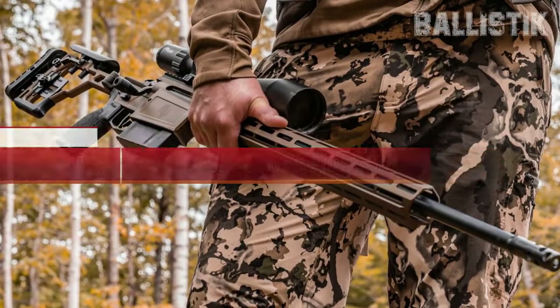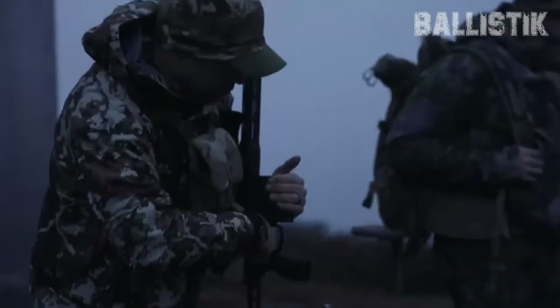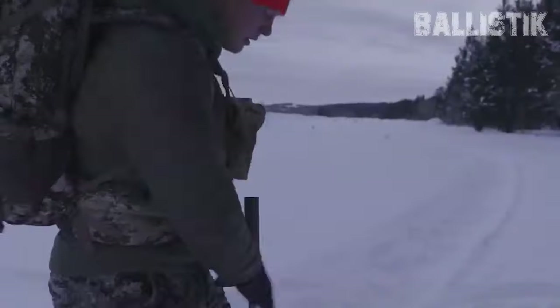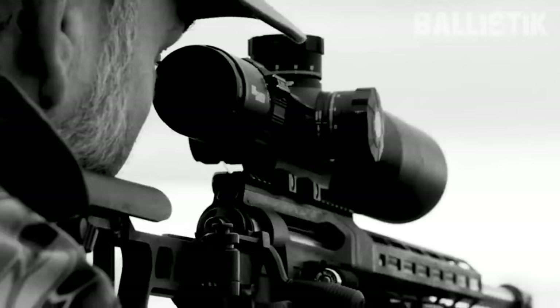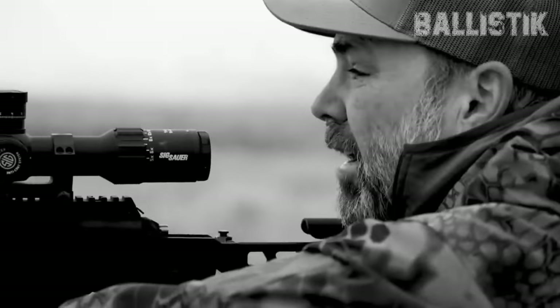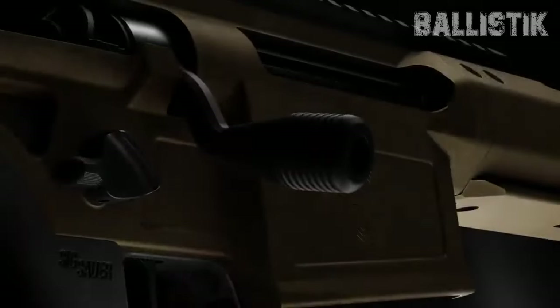Number 4: SIG Cross Magnum. SIG just dropped the news about their new Cross Magnum a few weeks back, and this is no ordinary bolt-action rifle — it's a game-changer. It's chambered in the beefy 300 Win Mag, but it's not all about the size. The real deal here is the attention to detail. This rifle comes with a six-round AICS mag and sports a solid bolt, exactly what you'd expect from a top-notch rifle.